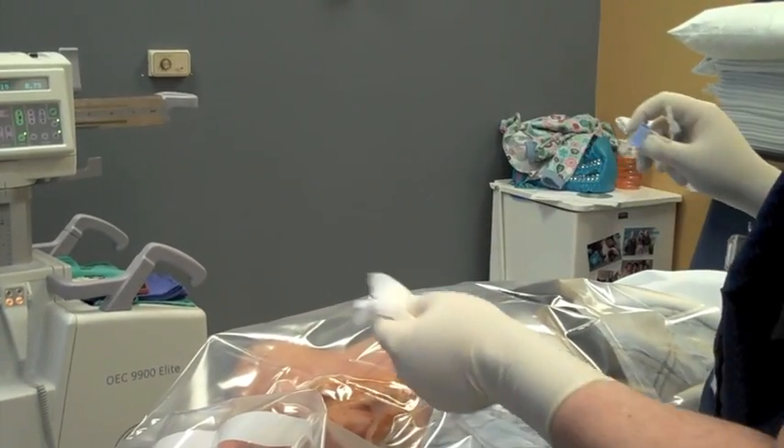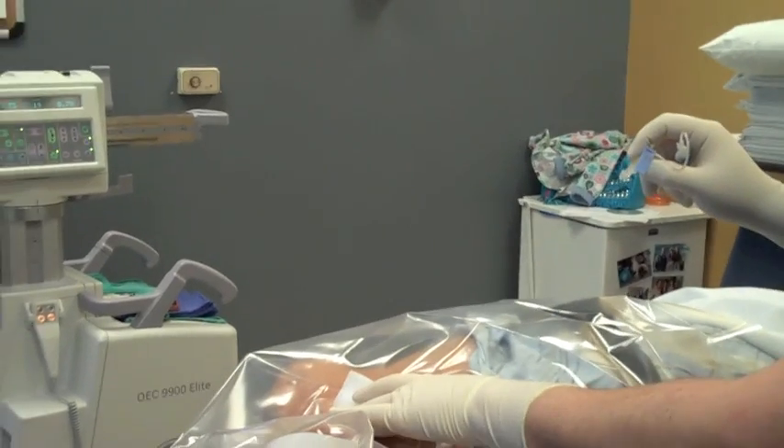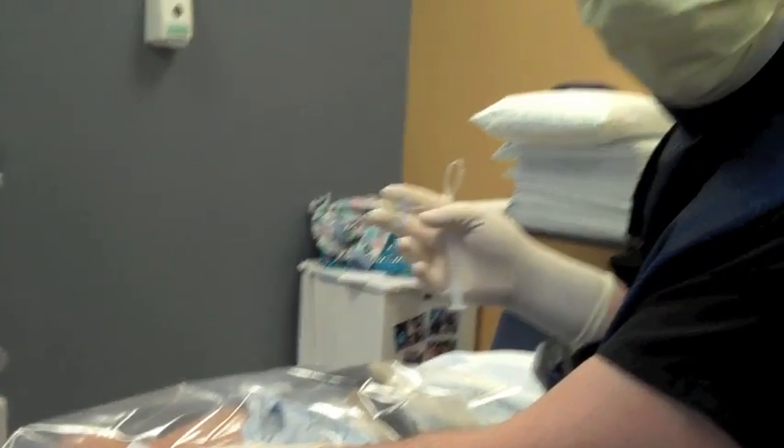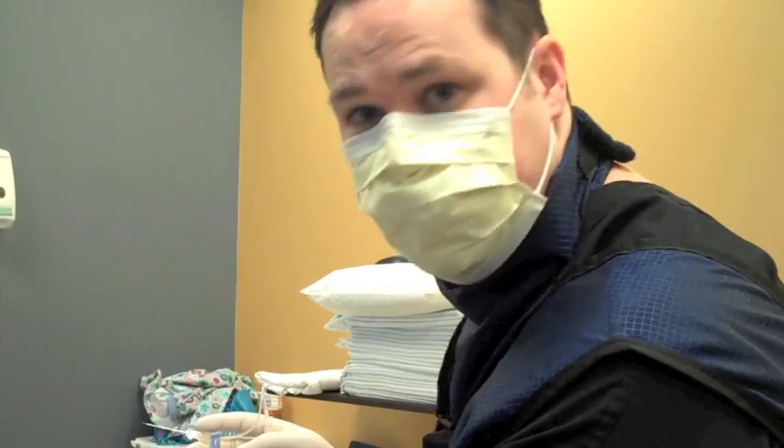I'm going to go ahead and take the needle completely out now, and I'm going to place a little bit of gauze right over that area. Hold just a little bit of pressure, and we're all done with the stellate ganglion block. You did great, sir. I hope this really helps you out. Thank you, everyone.